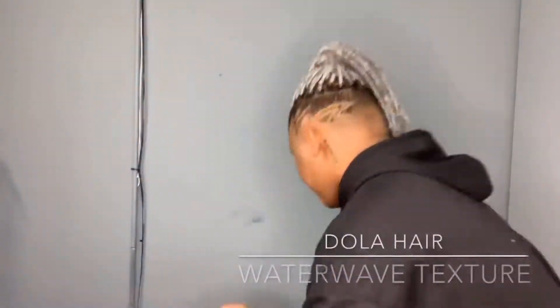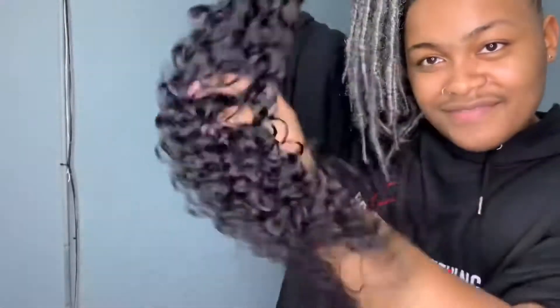The hair provided in this video is from Dolla Hair. As you can see, the texture is real beautiful — no tangles, no shedding, and it's very soft.